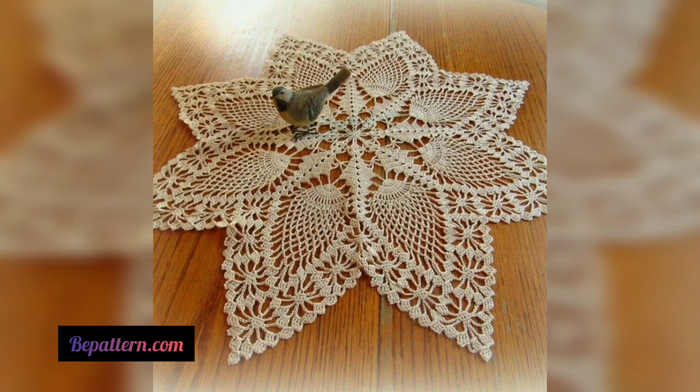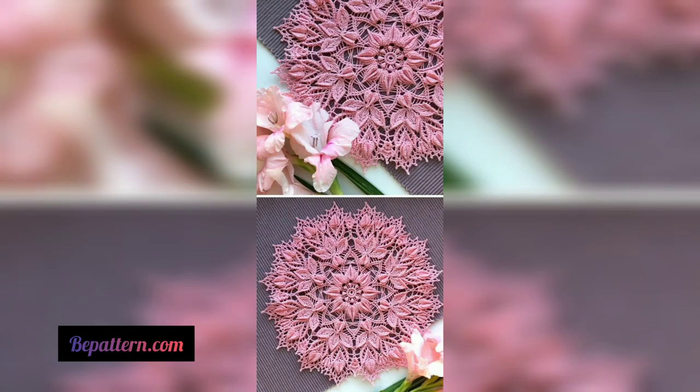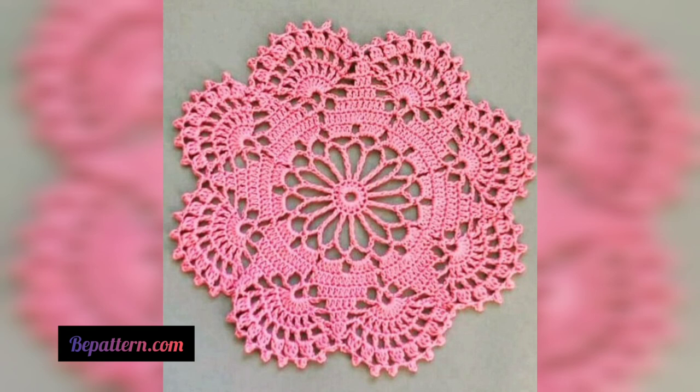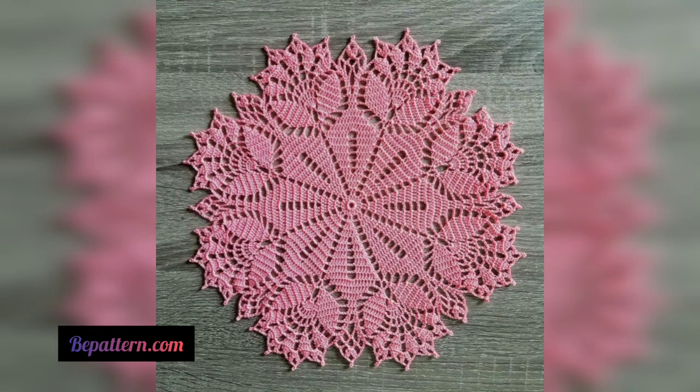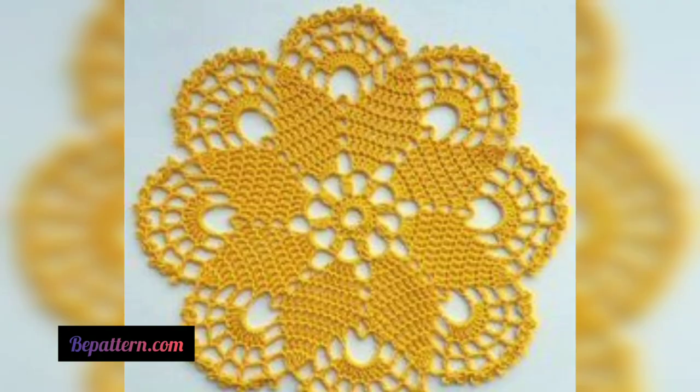Crochet doilies are a delightful way to add beauty and grace to any room, often recognized as a labor of love. A delicate homemade doily is a unique way to create a hobby. In these free crochet patterns, both beginner and advanced crochet enthusiasts can enjoy. Crochet doilies are delicate decorative pieces that add beauty to a variety of settings.